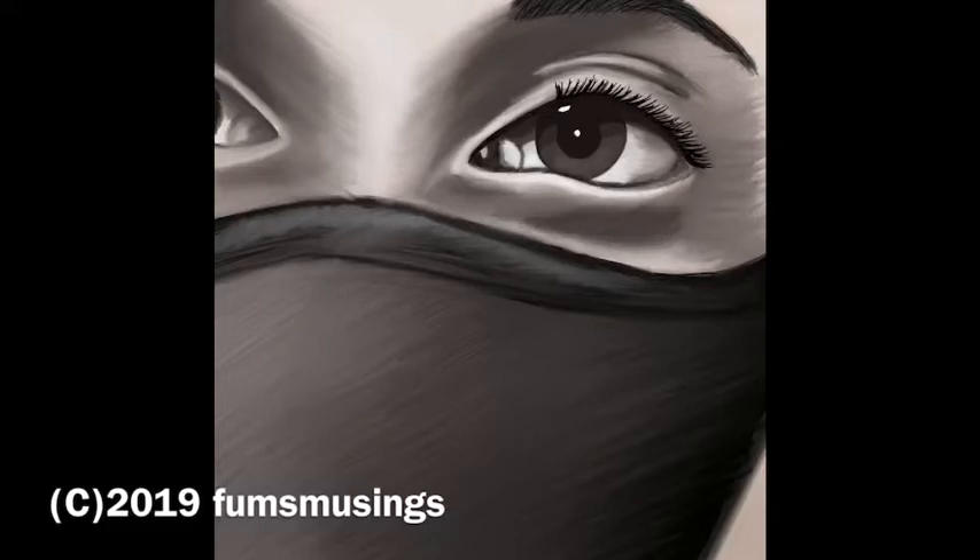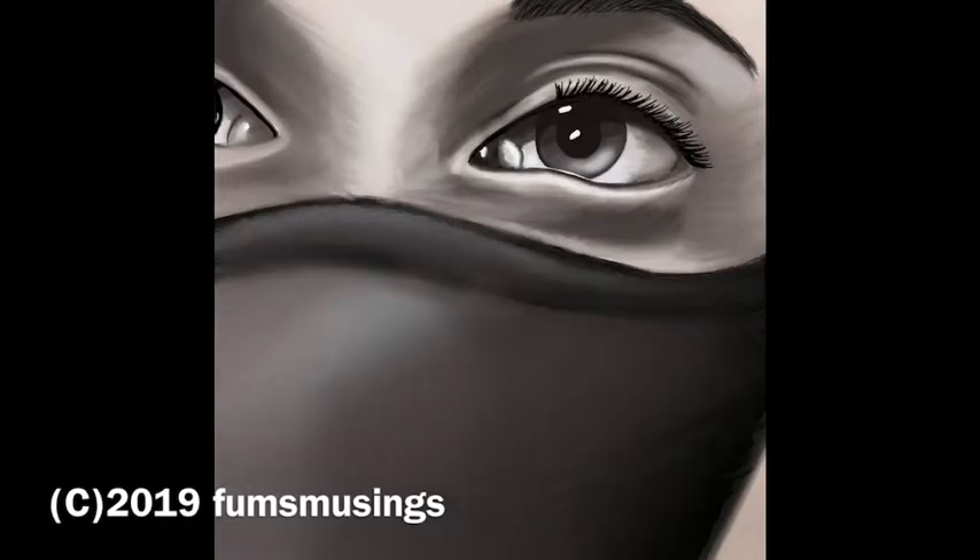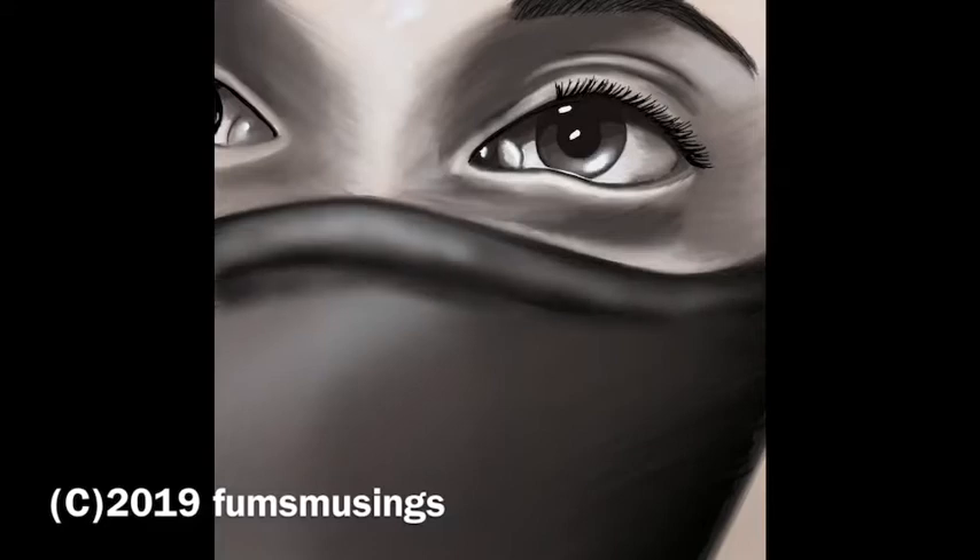I carried on refining the sketch. I wanted to make that eye really pop, and I decided to add a mask to the bottom of the face. I wanted it to sort of be someone who's concealing their identity, someone who's hiding from the world — just an idea that was in my head that I wanted to get down. Then after refining the mask a little bit and being happy with how it looked, I decided to add some colour.